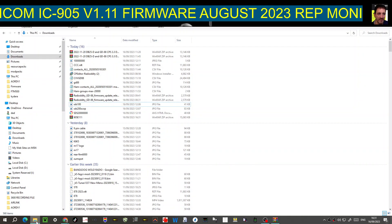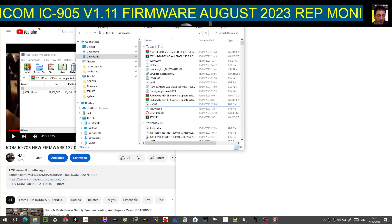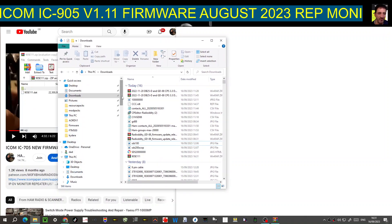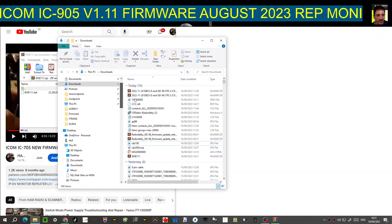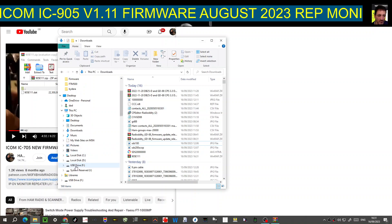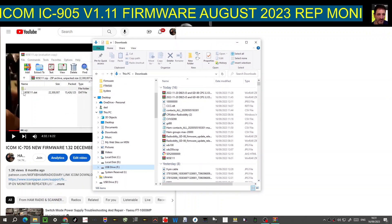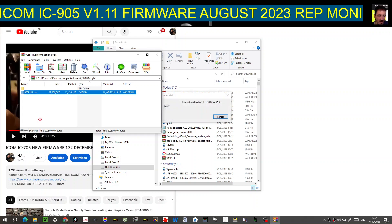The quickest way is to open your file explorer — you'll see the little yellow folder. When you've got an SD card plugged in, it will appear as a USB drive. Go down to USB drive and it will appear there. Just grab the file and drag it into that folder, and that's it — it will be ready.